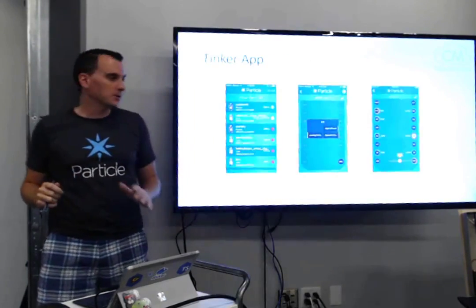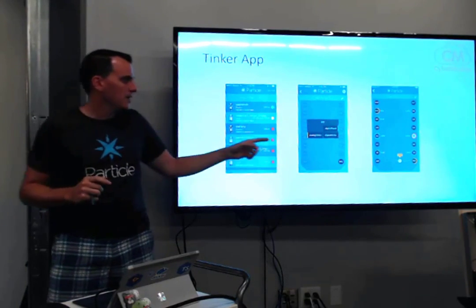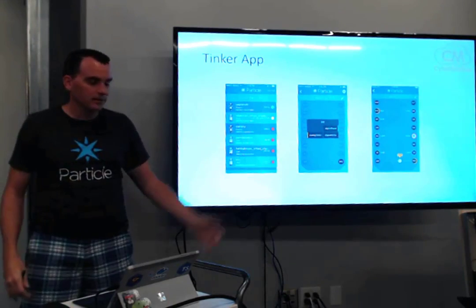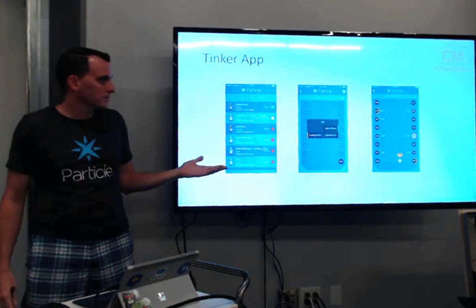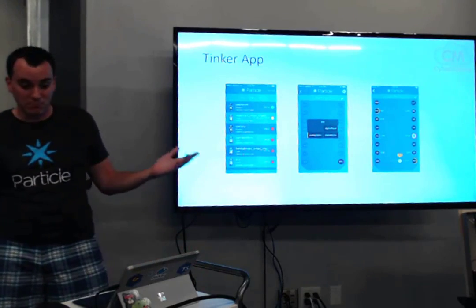If all this is a bit too much, they also have a very nice mobile app called Tinker where you pick your device and see all your I/O. You can set each pin as read or write, set value high or low, and immediately tinker with your Particle device. You can't do functions or anything advanced here, but it's a really nice way to get started and get your feet wet, especially if you don't like programming.